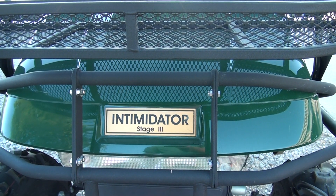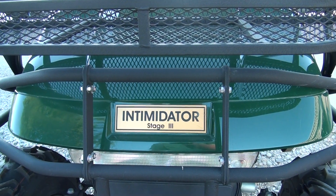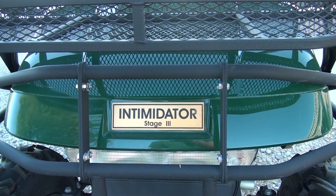Good morning. It's about 8 o'clock here in Nevada, Texas, and we're out here fixing to put the Intimidator Stage 3 hunting golf cart through its paces.